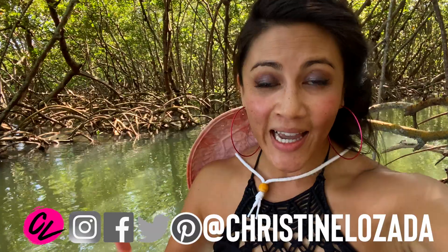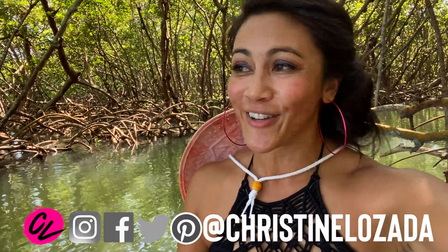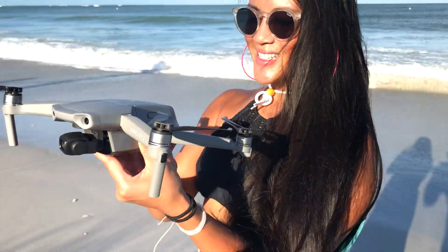If you're new here, welcome. I'm Christine and this is Create with CL, where I teach you everything that goes behind being a travel creator, including using tools like my drone.